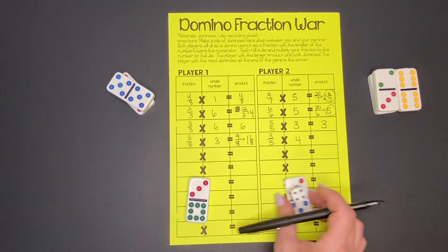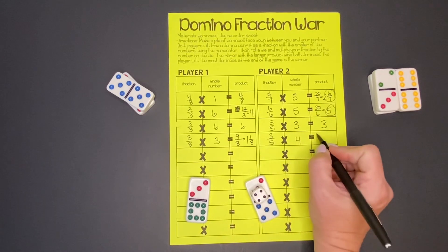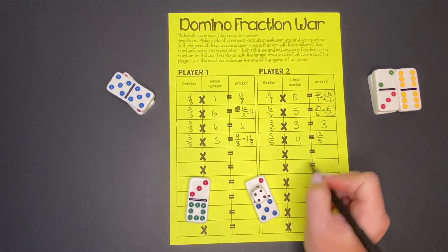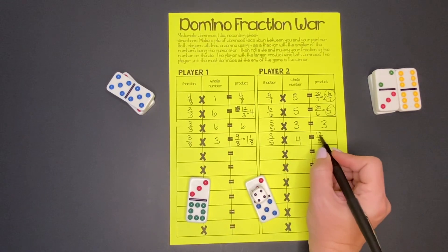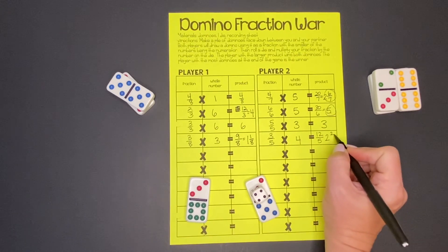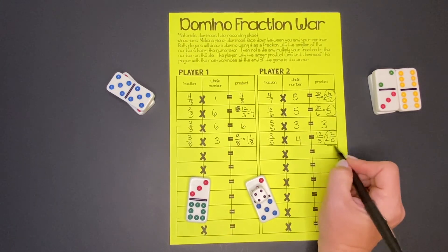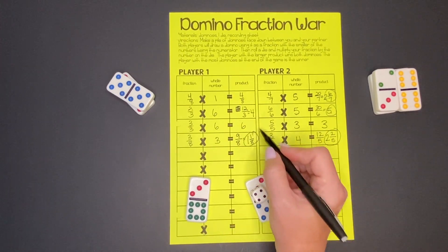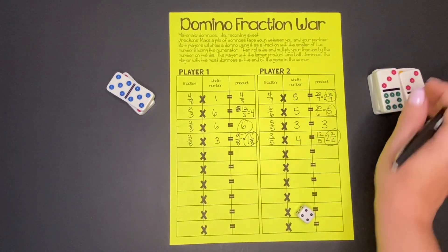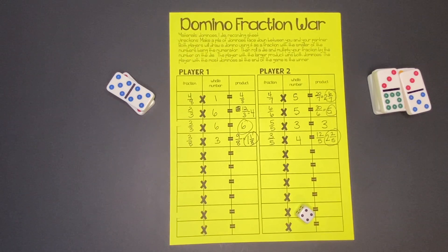Let's see our partner's math: 3 times 4 is 12, and the denominator stays the same. Five goes into 12 two times — two times five is 10 — so we have 2 left over, giving 2 and 2/5. This time our partner won. We won the last one, so they get to keep the dominoes again. We'll just keep playing like that until we get to the end of the recording sheet or until game time runs out.